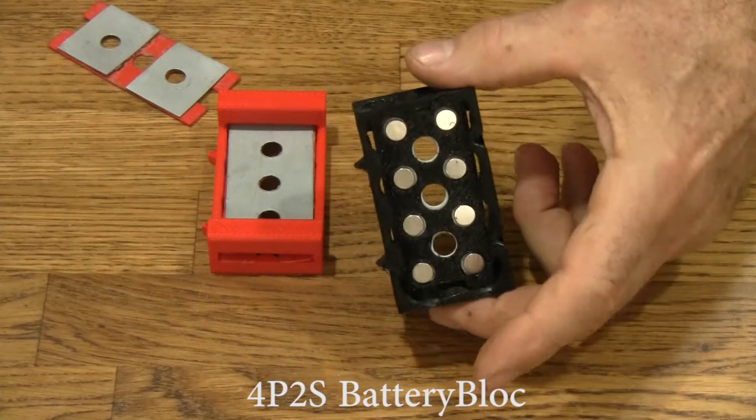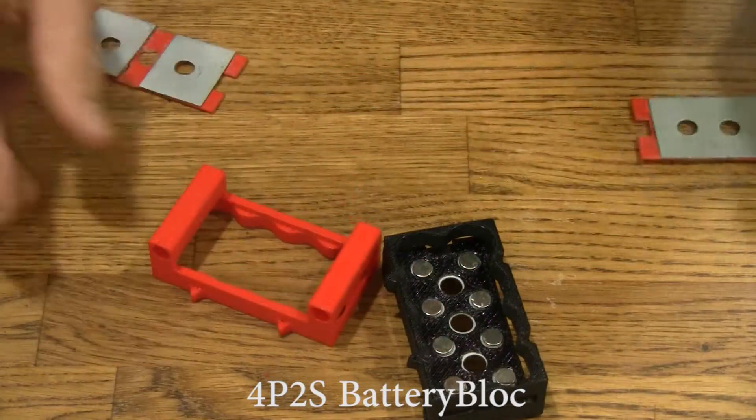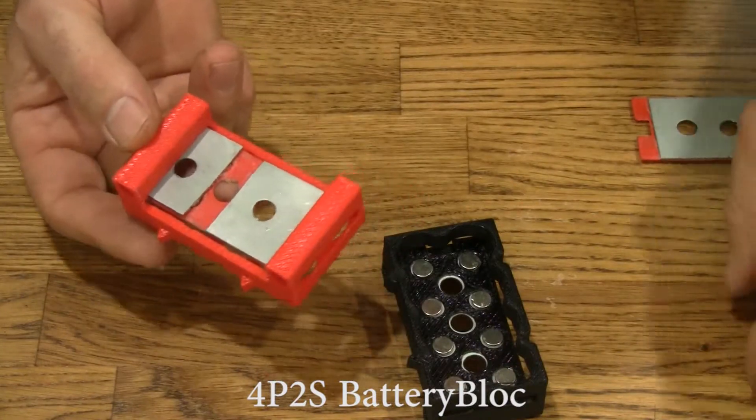This is the 8P block. It's designed to hold 8 cells, but with a little bit of hacking, it can also become a 4P2S block by swapping out the top plate and putting in a split one.